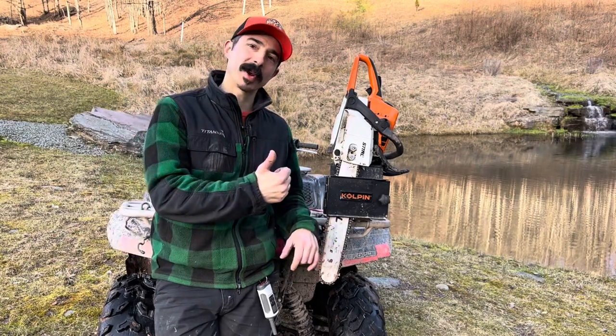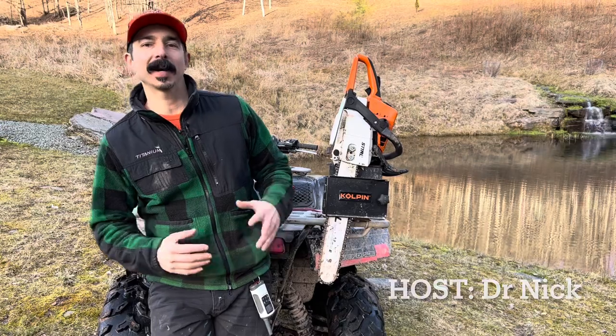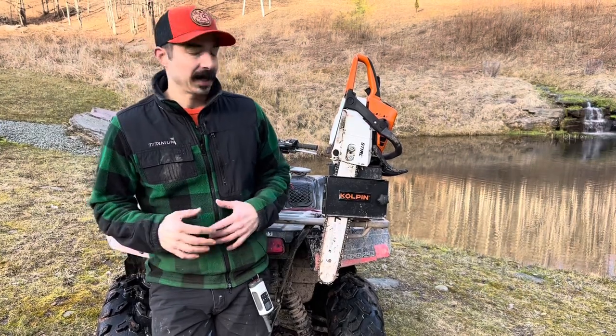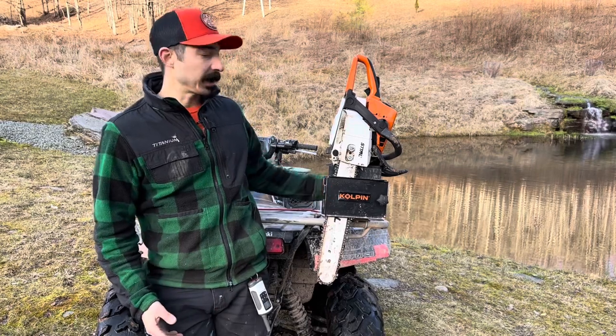What's up guys? Welcome back to the ranch. Alright ranchers, today here by my pond, it's April 2nd, and I'm gonna do a little product review of the Coalpin chainsaw clamp for the ATV.